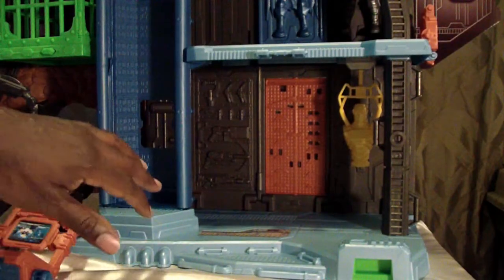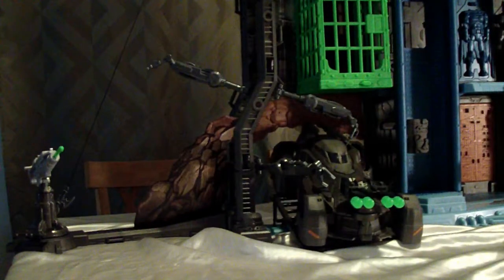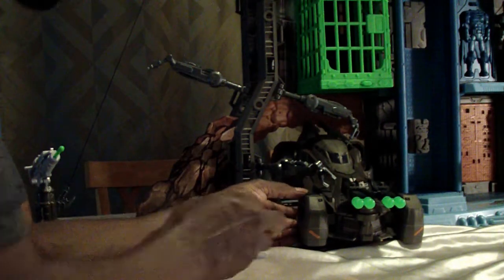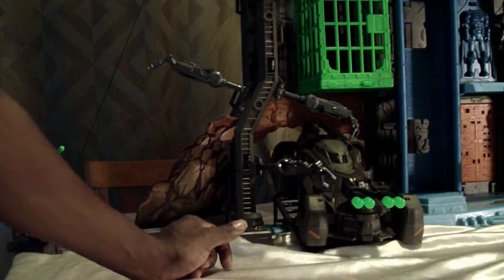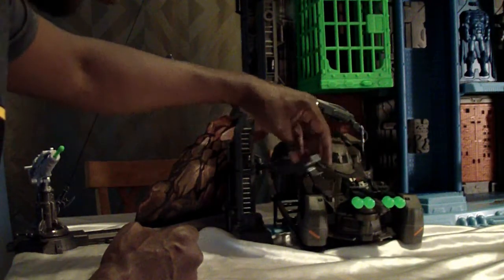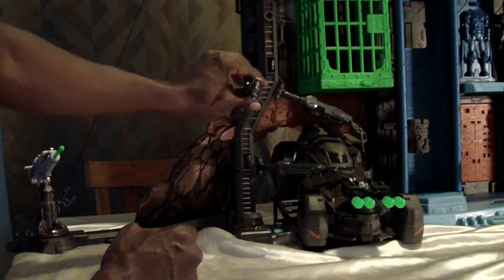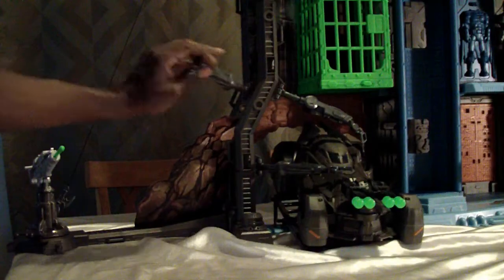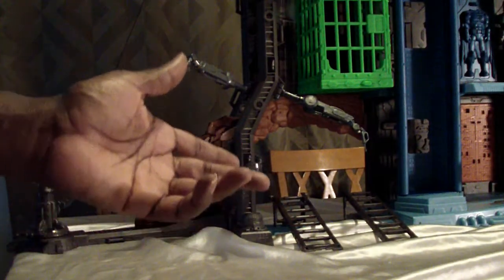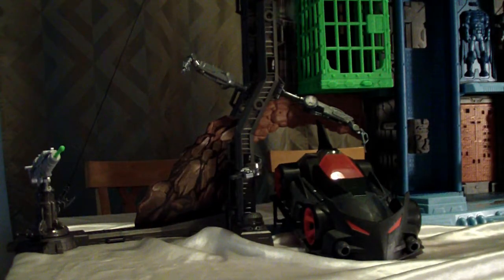The other section consists of the Batmobile area — a little driveway and garage. You can actually put the Batmobile here, and these claw arms twist and maneuver for repairing it. The Batmobile can drive out. There's also a ramp so basically any Batmobile you have can fit — like the Unlimited Batmobile, which looks really nice there.